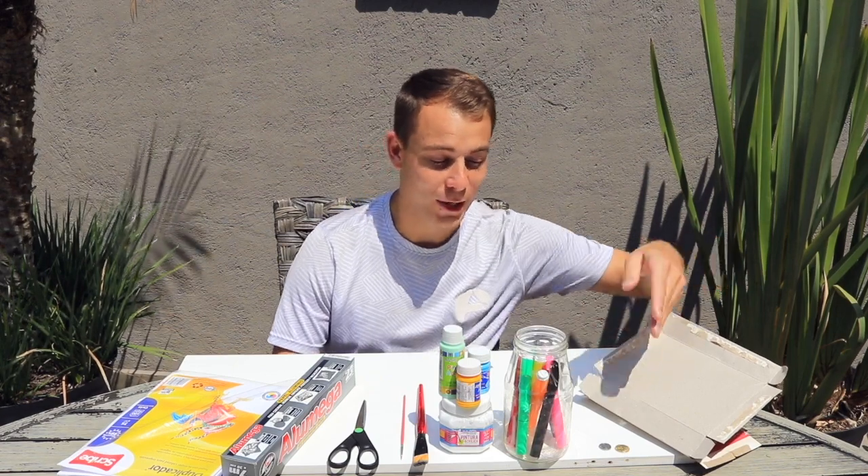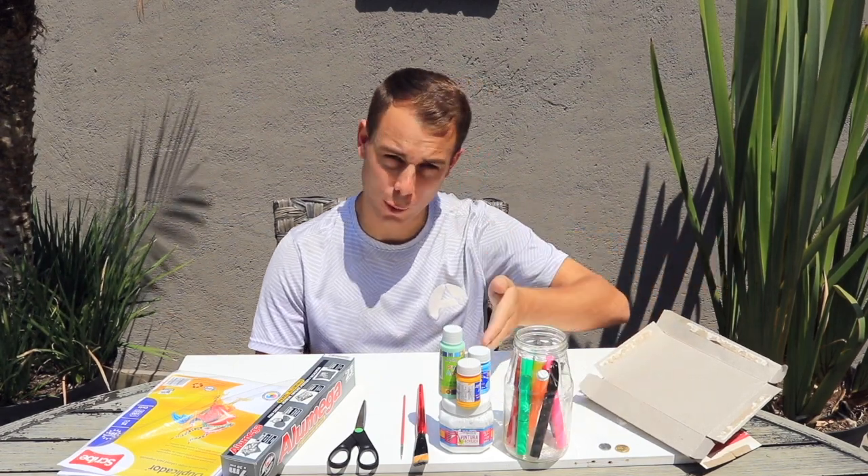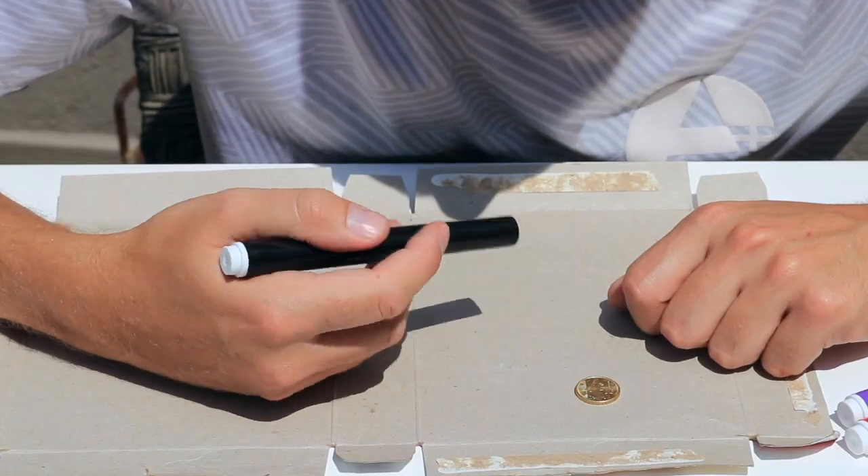The materials that we will be needing to make our finger puppets are cardboard, coins, marker pens or paints, paint brushes, scissors, paper foil and regular paper.